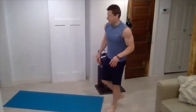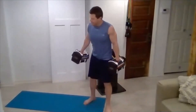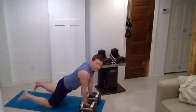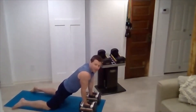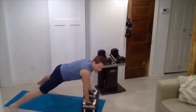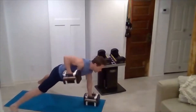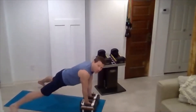Now we'll drop into renegade row. Grab a pair of dumbbells. We'll be in a front plank position with your feet far apart. You can also do these modified — still want to keep your knees apart for a nice steady base. Then you'll draw up, squeeze that shoulder blade back, and switch sides. Keep that core nice and steady; prevent those hips from rotating. Focus on drawing with your elbow to squeeze that shoulder blade.